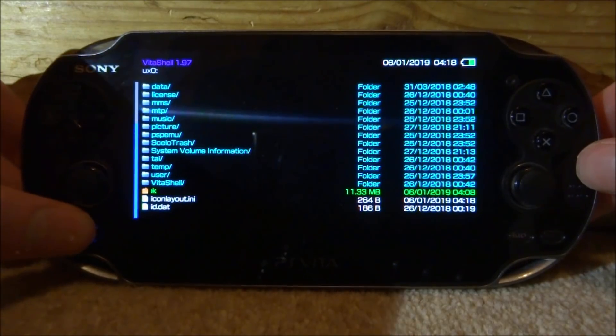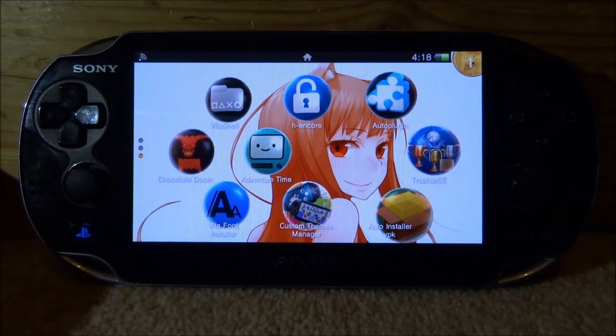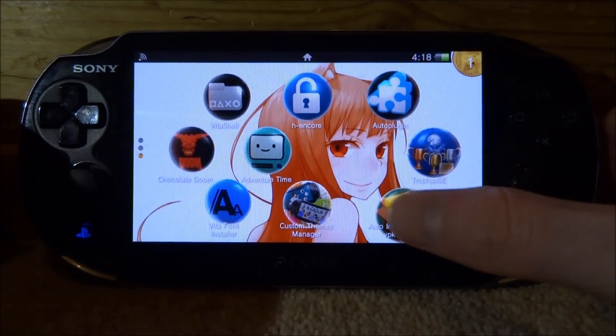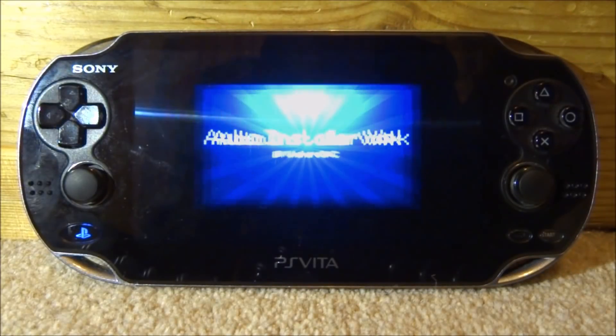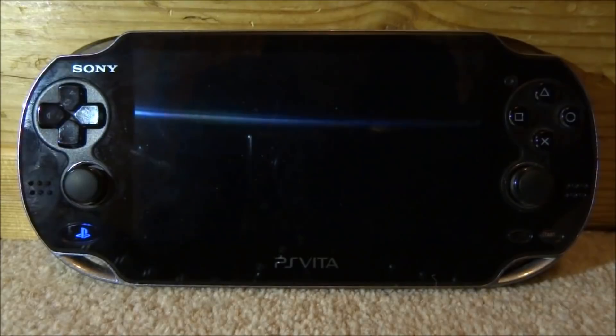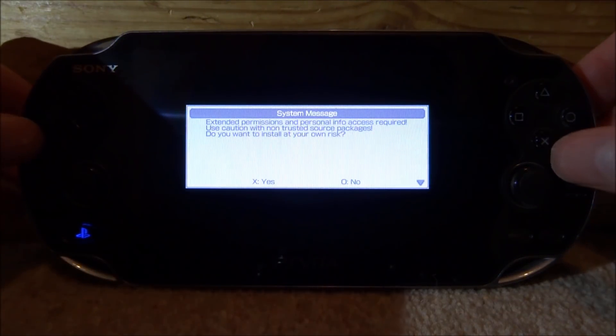When it's finished, press the home button, close down VitaShell, and find the Auto Install VPK on our home screen. Tap it and tap Start. It's just going to load up the program. If it comes up with a system message, press X for yes.